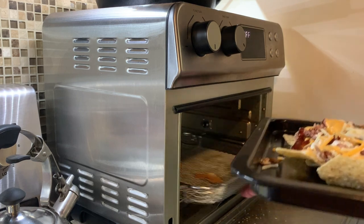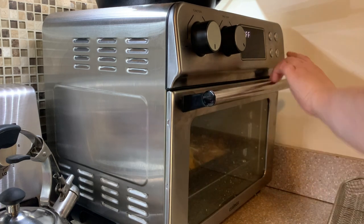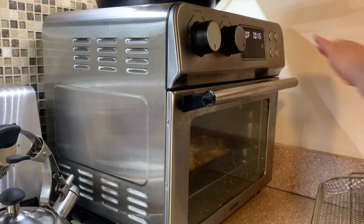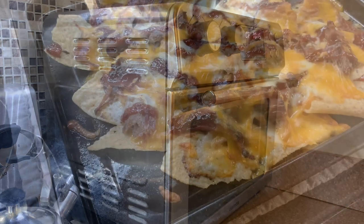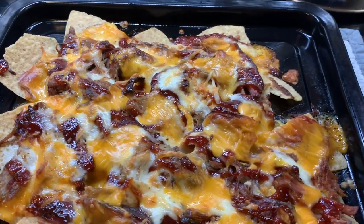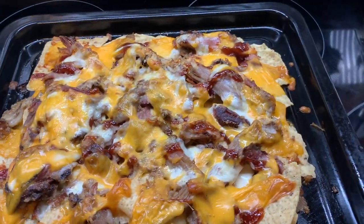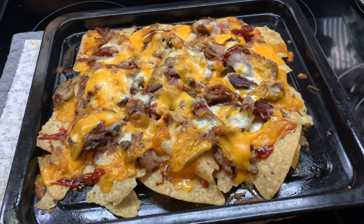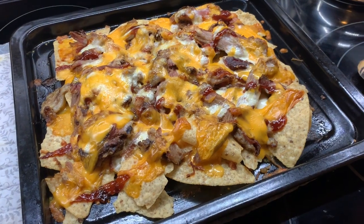I put that in my air fryer at 400 for about 8 to 10 minutes — you just want to make sure the pork is heated through and the cheese is all melty. Here is Luke's; he is up and about to head to work and is going to eat dinner before he goes.